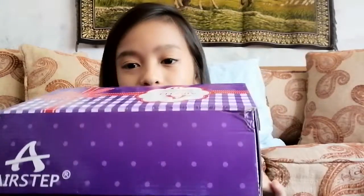Hey guys, welcome back to my channel! It's Marchella, and today I'll be having my back-to-school haul video. If you're wondering who I am, my name is Marchella and I'm really happy that you found my channel. So let's get started on this back-to-school haul video!